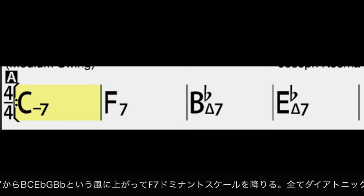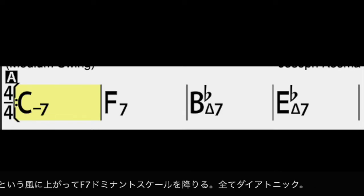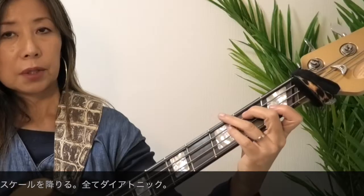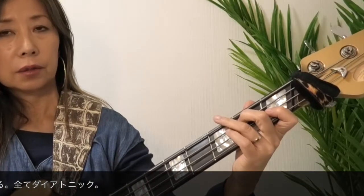1つ私がよく使うパターンはCmのアルペジオを、半音下のメジャー7から始めるパターンですね。BナチュラルからルートのC、Eb、G、Bbと上がって、F7へクロマチックアプローチをします。